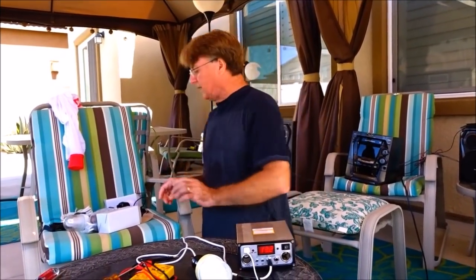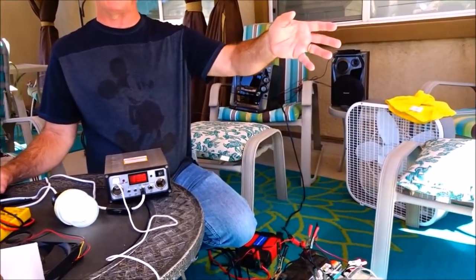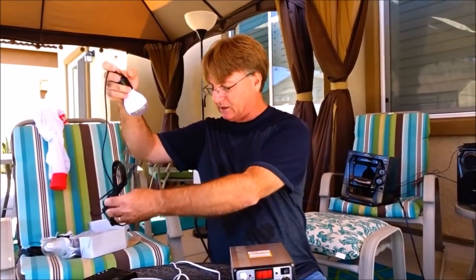I could do the same thing with the 100-watt charge controller — it has two more USB connections and some more 12-volt outputs that could run some items too. So don't think your other charge controllers are useless just because you can't use them to charge your batteries anymore due to too much power. They still come in handy for lights — I've got lights that can run off this one that plug right in.